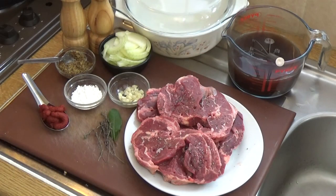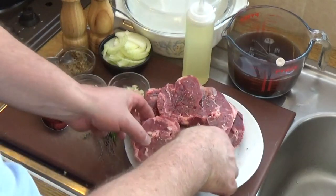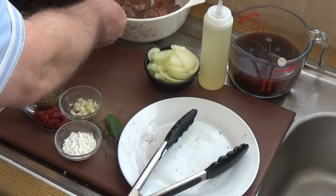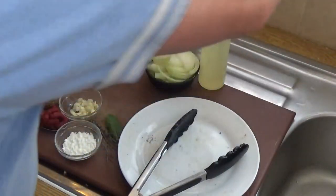Get the pan nice and hot, add a little bit of oil, then get the steaks in two at a time to fry them up and brown them off. Meanwhile we can lift the lid on the casserole dish and get that ready to receive the steak. We try to brown those on both sides — you'll know as soon as you're able to lift them that they're browned on one side; it takes a little bit of time.